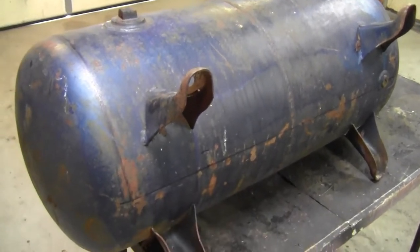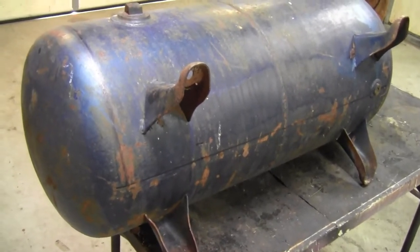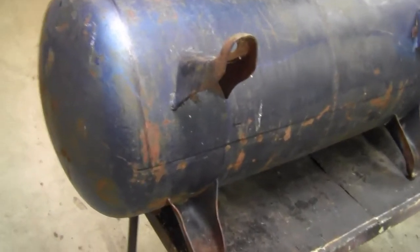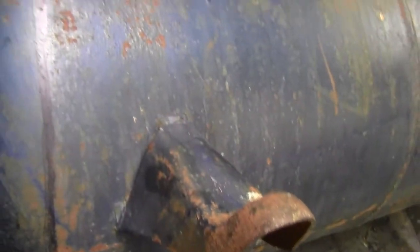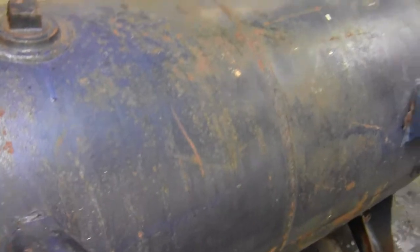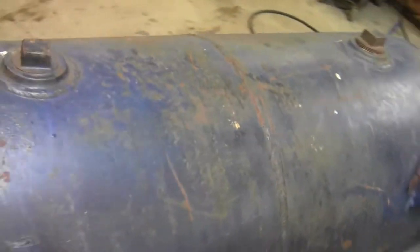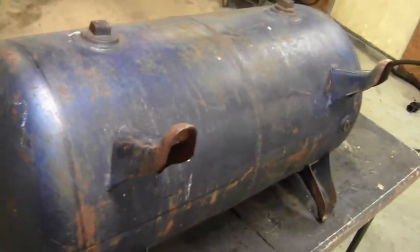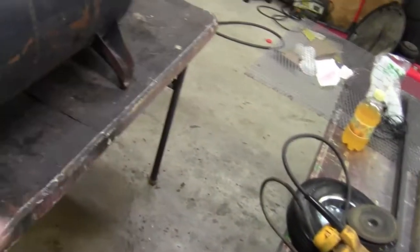Alright guys, we're back. We are not in my shop — we are in Backyard Creations shop number one. I've marked off where I want to cut this tank. I'm going to not hinge the ends; I'm going to just do a hinge across the face and keep this solid. This tank was welded in the middle so it was hard to find a place to get a measurement from. I've done this as straight as I can get it, and I'm going to cut it open and get started making the inside of it.